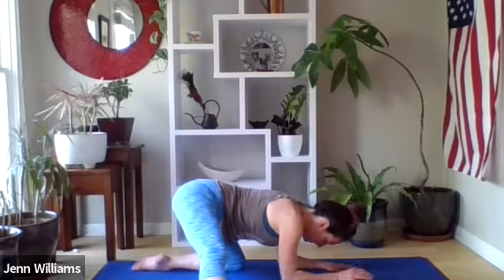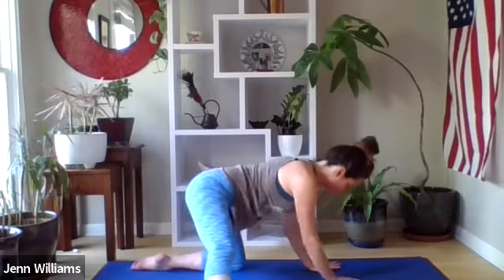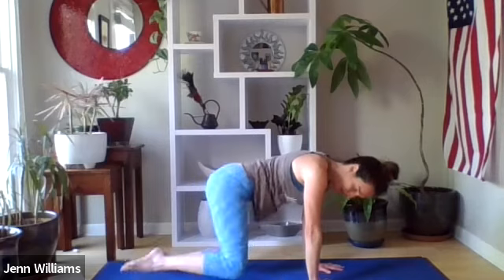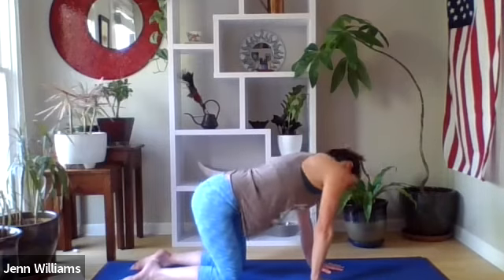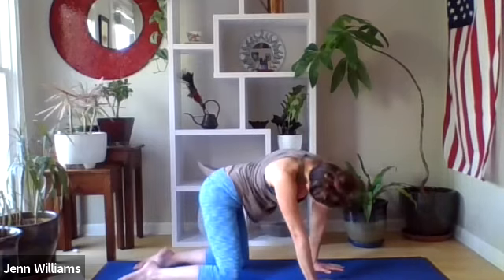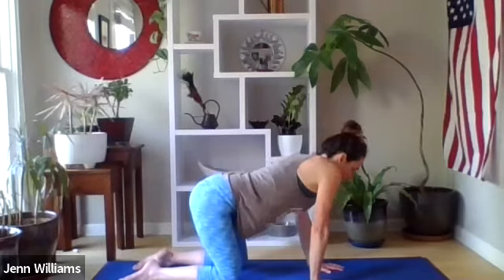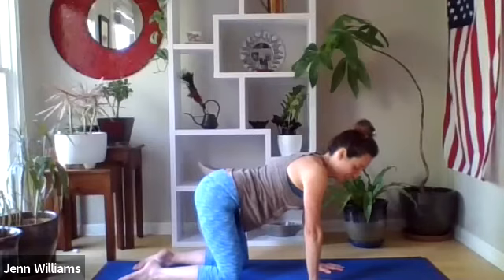If your hands or forearms are down, find your way back up to your hands underneath your shoulders and bring your right knee back underneath the hip. Take any movement in tabletop that feels good — maybe a couple of cat-cows or moving the hips around — and we will move over to the other side.